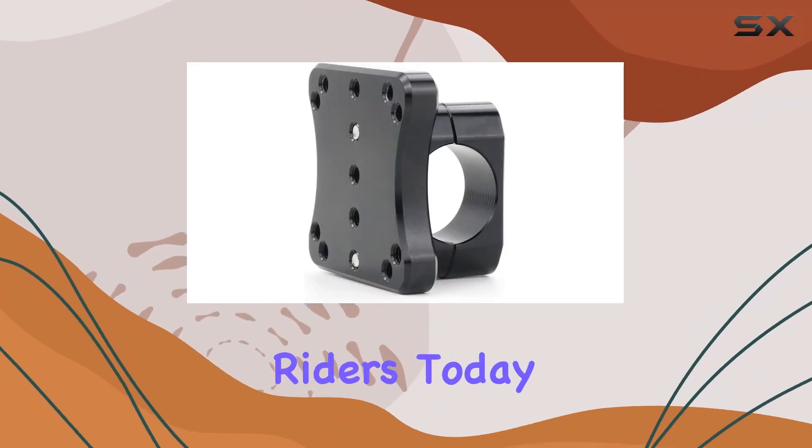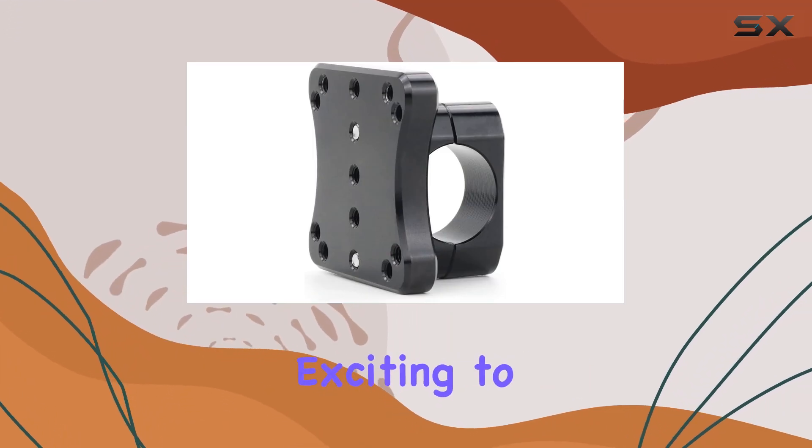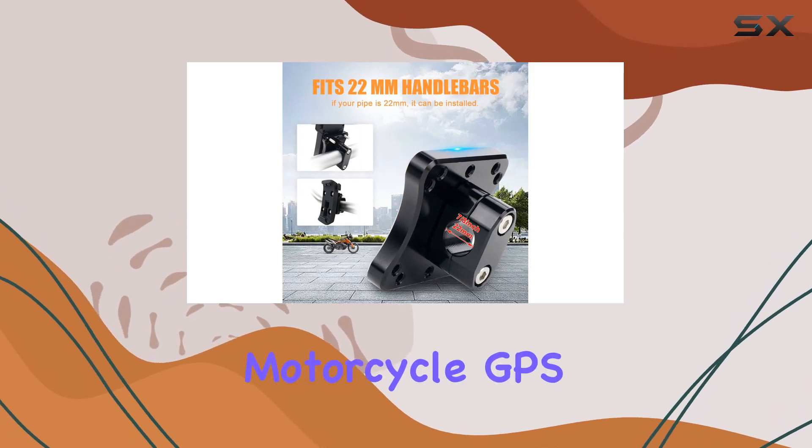Hey there, fellow riders. Today, I've got something exciting to share with you: the Zytamer Motorcycle GPS Mount.